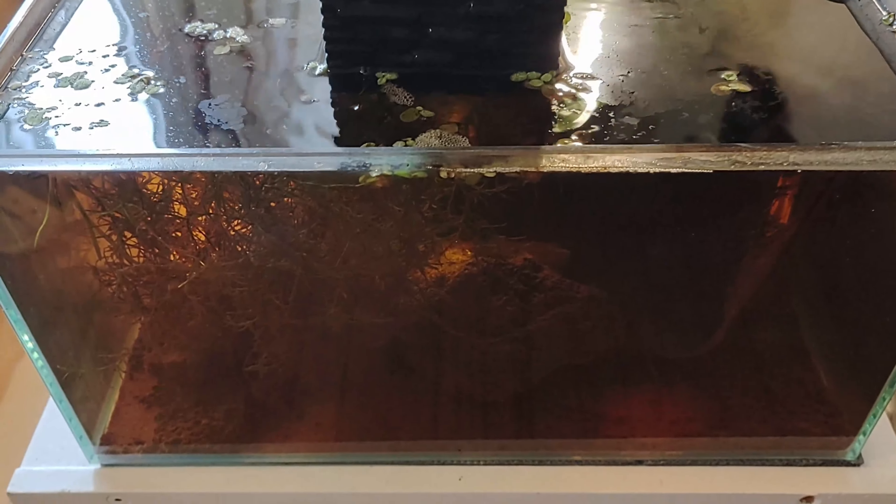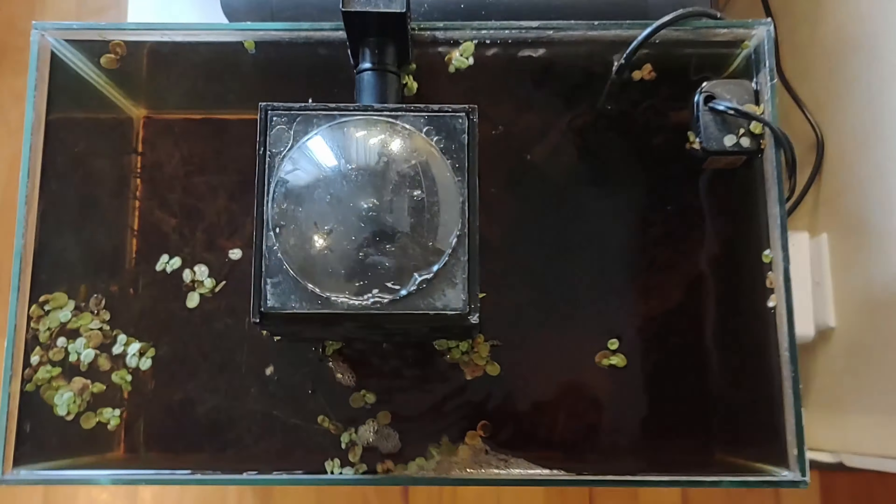We used this tank for tannin testing after we removed the bettas. We put about 2 liters of diluted tannins in total, which is why the water is so dark and there are so many residues. During the process, no fish or shrimp were harmed.